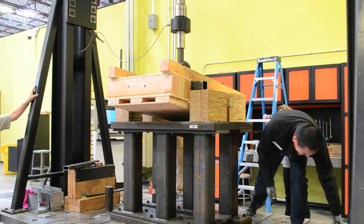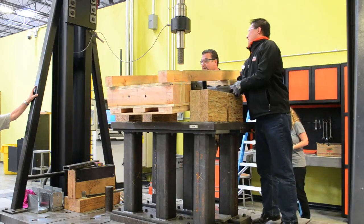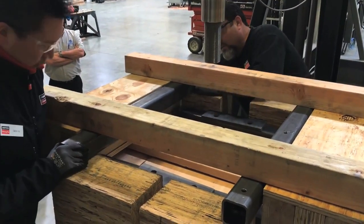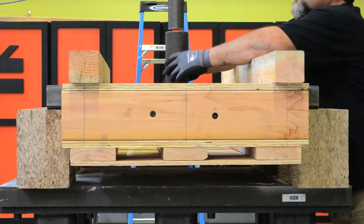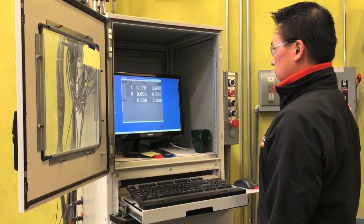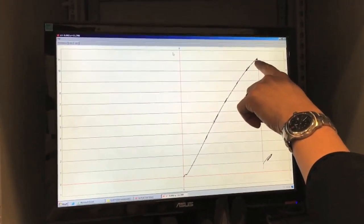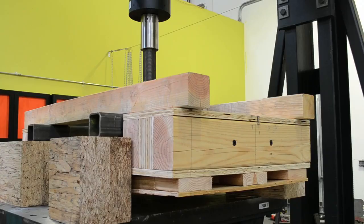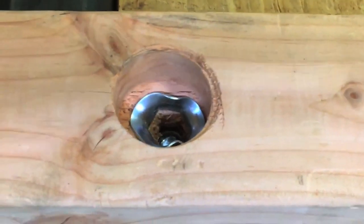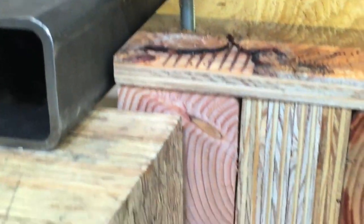First, Simpson Strongtie technicians load a base cutaway utilizing the carriage bolt assemblies into the vertical testing rig. The rig exerts a downward load rate at 0.2 inches per minute. The strength of the carriage bolt assembly is measured, and the resulting load is divided by four to calculate the strength of each corner assembly. The washer in the carriage bolt assembly is the component that fails at around 11,100 pounds per bolt.